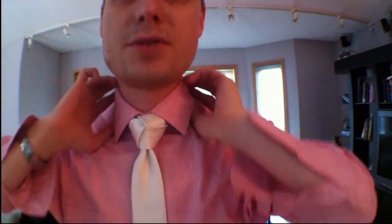Perfect. Now I'm going to come back and do it with the striped tie — see if we can work some magic. Stick around.